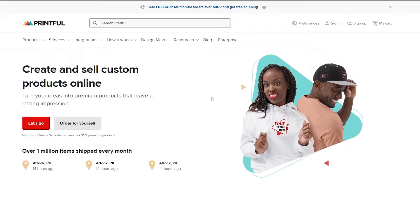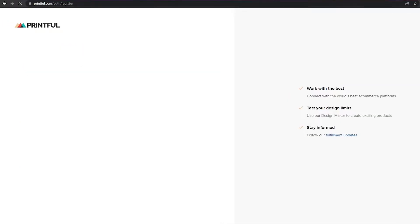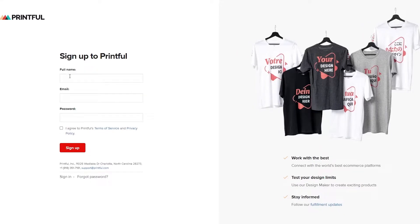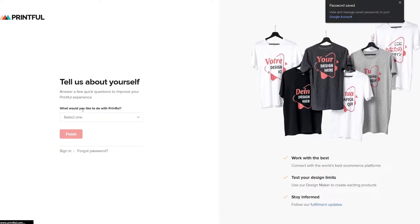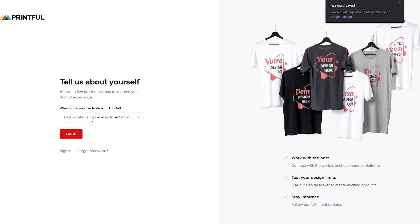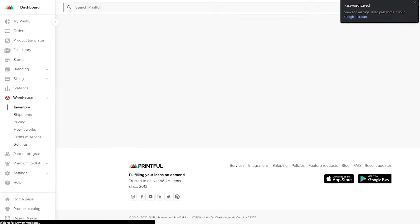First things first, you're going to sign up on Printful. The process is very simple. I'll click on the sign up button, use a temporary email, enter my full name, paste it in, enter a password, and click sign up. They're going to ask what you'd like to do with Printful. You have options like become an affiliate, grow my existing online business, use warehouse services to sell your own products, sell merch, and others.